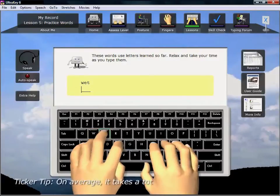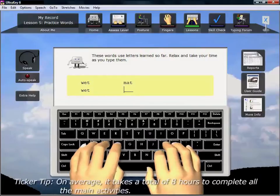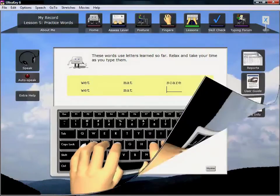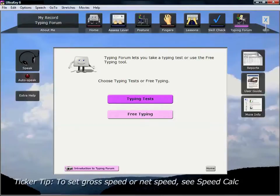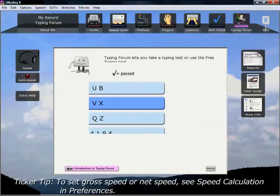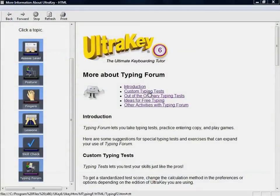20 minutes is the best amount of time to spend on each UltraKey session. When you feel ready, visit the Typing Forum where you can take formal typing tests or have fun with the free typing tool. More information presents interesting facts about keyboarding and more tips for using this program.